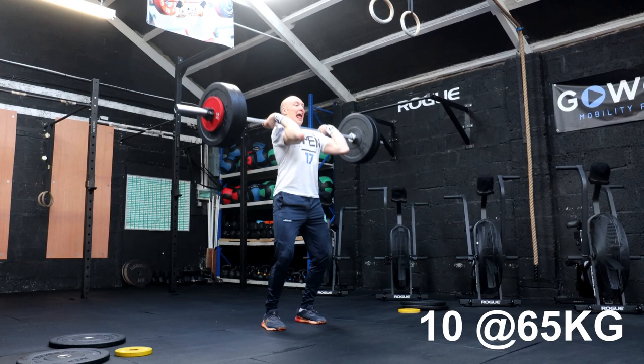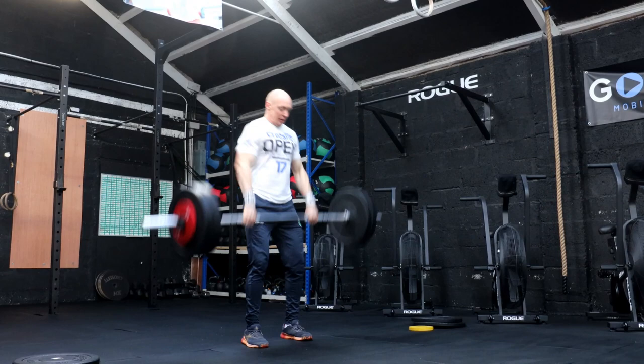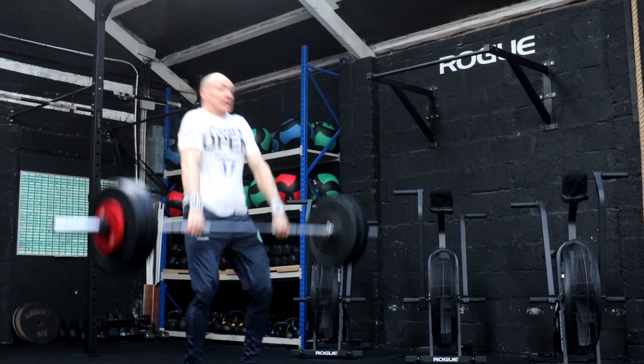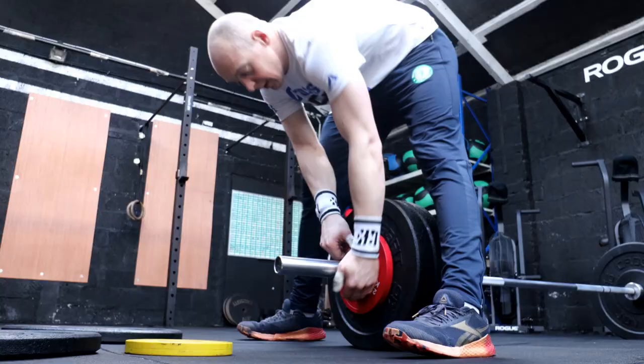First wave is done. We're going to increase everything by 3% and start back at it - 65, 78, and 88 kilos are up next. 10 unbroken again at 65 kilos. I'll probably go unbroken on everything - these are feeling fairly good. It's serious warm today - we did that workout at 6 o'clock this morning and I was soaking, had to change t-shirt. First warm time of year but I'll take it - it's better than snow. Bumping up again now, 78 for eight.